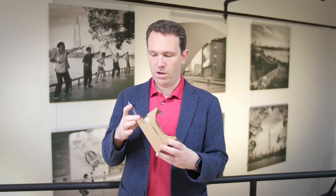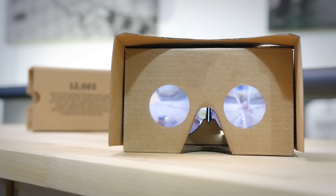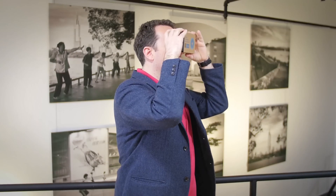Once the video has started playing like this, you can just insert it into the Cardboard, line it up along the middle point so that it's in the center, and then you can watch the video. It looks really cool because it feels as though you're actually standing there inside the video.